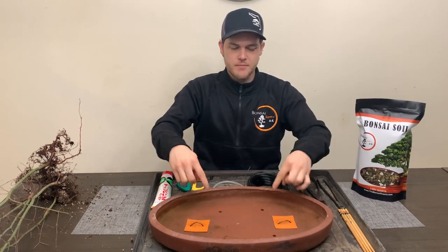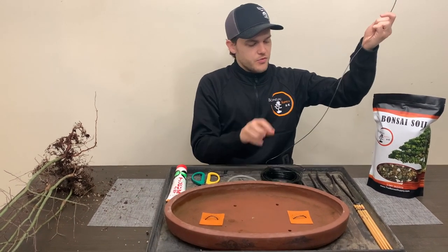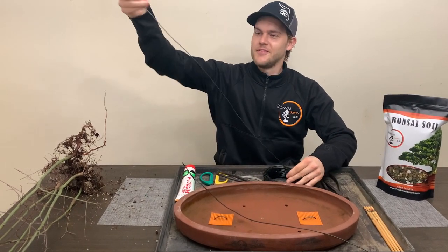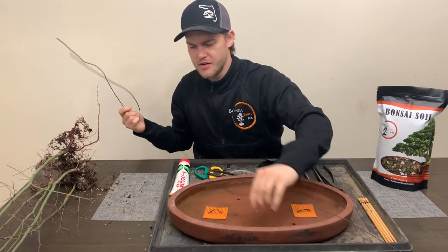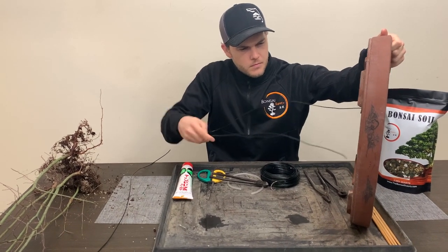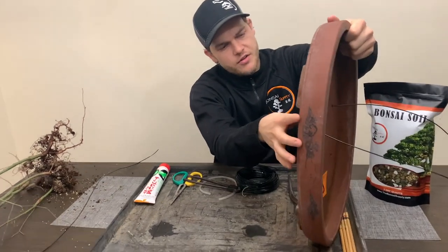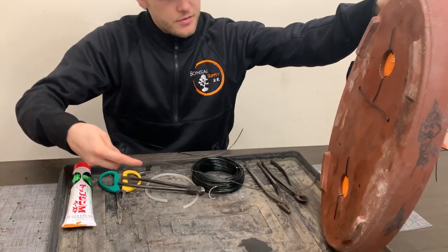Next, using the tie-down holes, I'm going to run one wire this way and one wire that way. These wires we're going to use to tie down the trees into position. We bend them in half and then these wires go through from the outside of the pot. You want to make sure that the wire is flush at the bottom against the pot, and that the wires on top are just about the same length on either side.